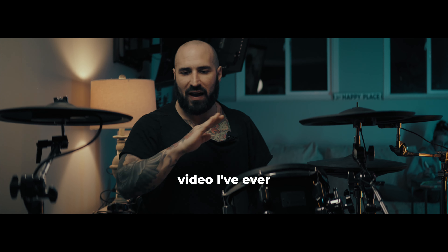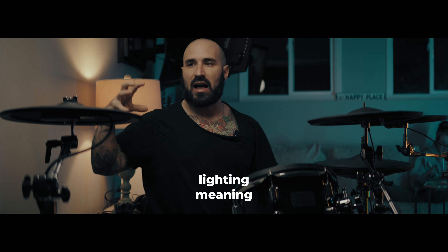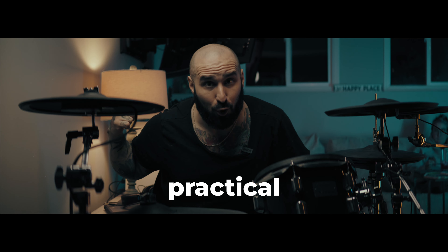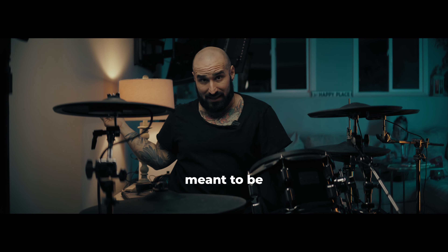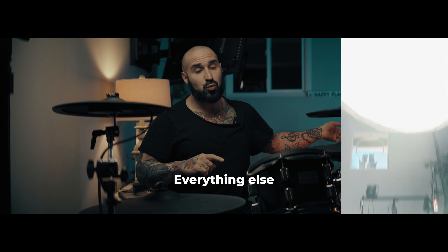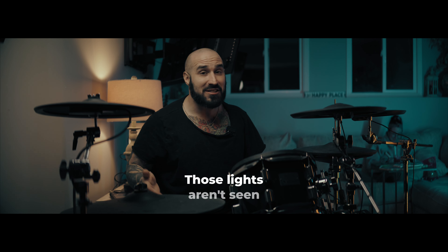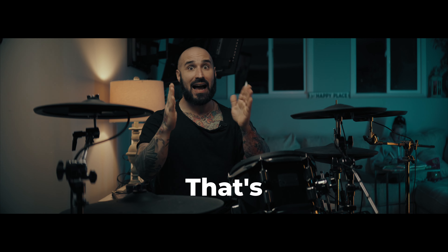Every single drum video I've ever seen, they show the lighting — meaning you'll see the light in the frame. Notice you don't see any lights besides this light, which is called a practical light, which is meant to be seen. Everything else, those lights aren't seen in the shot. That's how you want your video to look.